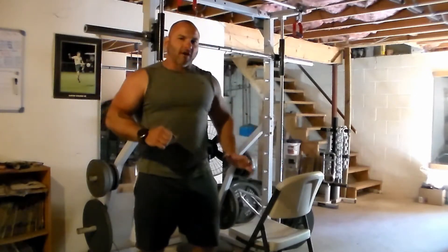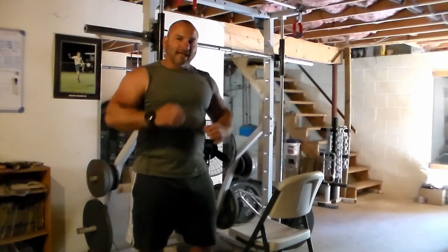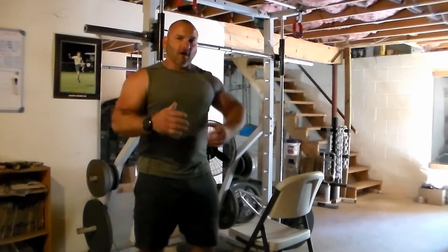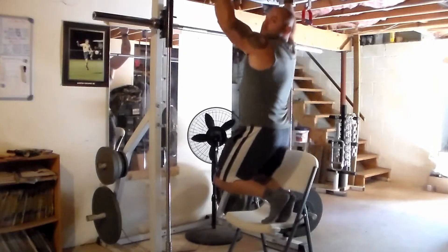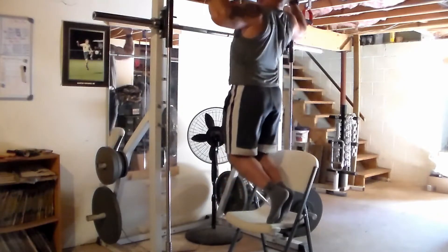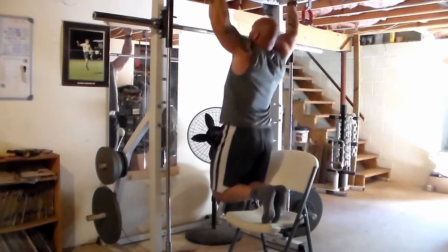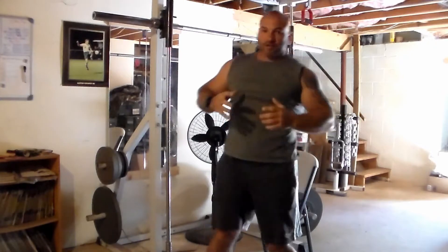I'm going to put my feet on this chair, but I'm going to focus on squeezing my shoulder blades together and I'm only going to use my legs as much as necessary to get the pull-up accomplished. As I get stronger and stronger, I'm going to rely less on the chair and eventually remove it completely. Put your toes on the chair and focus on squeezing your lats and shoulder blades. I'm only pushing off as much as I need to — don't let your feet do all the work. You have to challenge yourself.